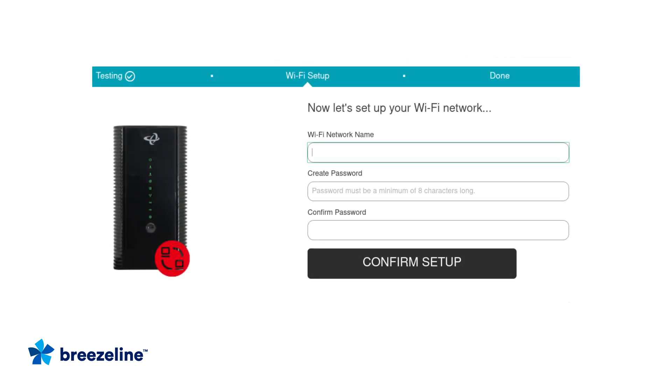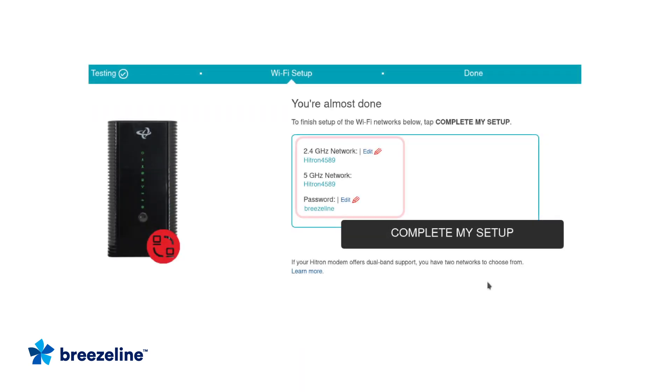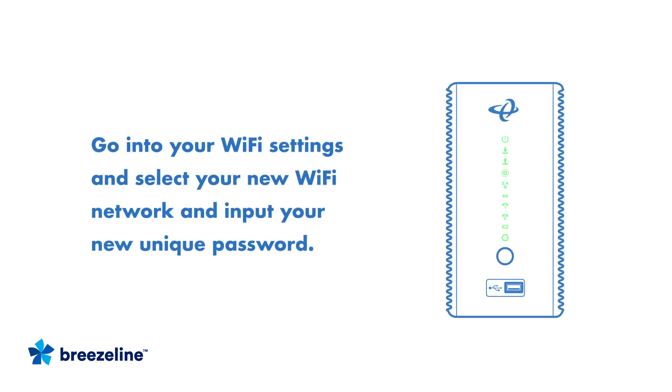On the Wi-Fi Setup tab, enter a new Wi-Fi network name and unique password, then click Confirm Setup. Write down your new Wi-Fi network name and password — you'll need this information to connect all of your wireless devices to your new network. Once you're ready, click the Complete My Setup button. Then go back into your Wi-Fi settings and select your new Wi-Fi network from the list and input your new unique password.